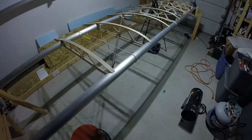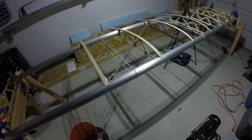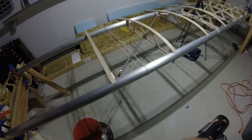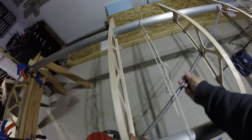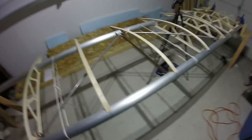I didn't get much done this past weekend — had some road trips to make. Middle of the week, it's cold out here, but I came out yesterday and got some holes drilled. It's pretty good progress; I'm surprised how fast this part of the build process goes.